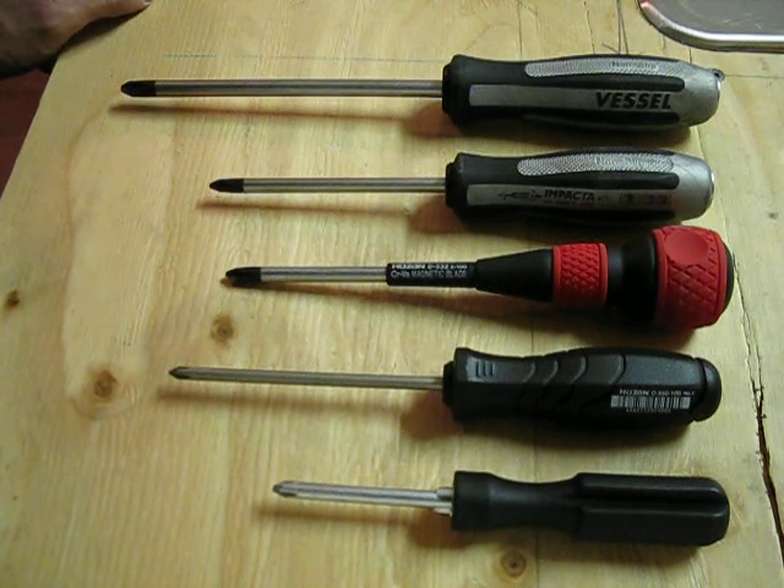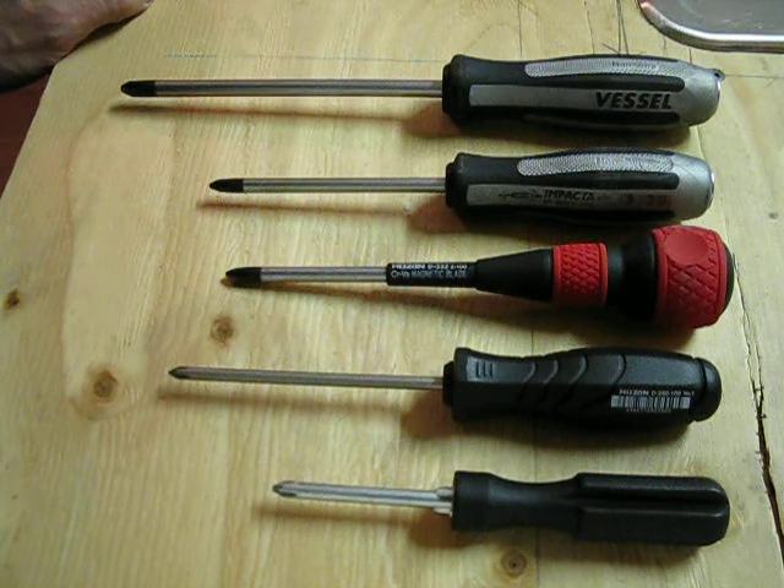JIS standard screwdrivers are basically nearly impossible to find in the U.S. If you go any place that sells tools, they will not carry Japanese screwdrivers. Pretty much no one — even if you go to those places and ask for Japanese screwdrivers or JIS screwdrivers, they won't have a clue what you're talking about.